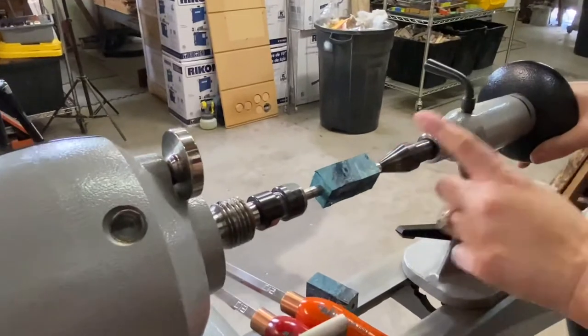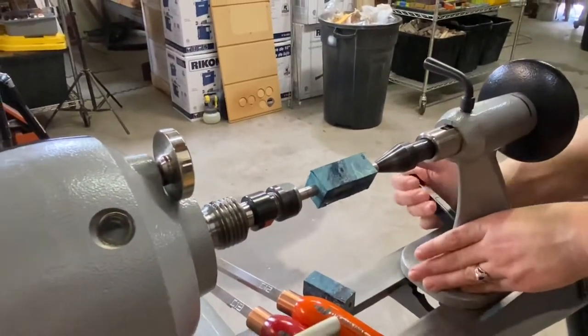Slide this up here — this is our mandrel saver. It's a lifesaver right there. And let's get started.